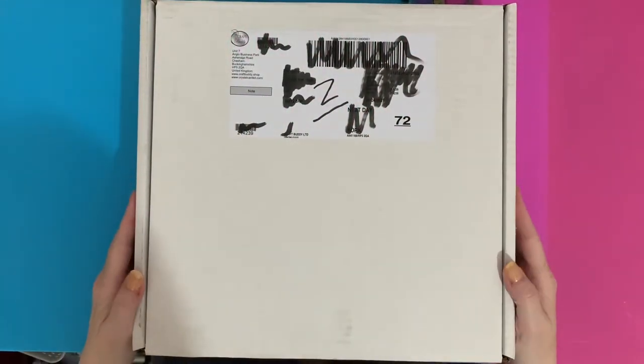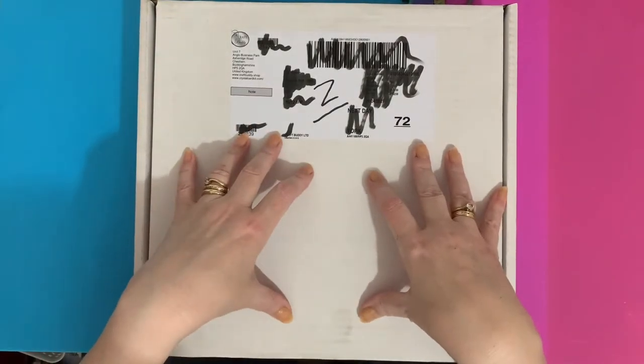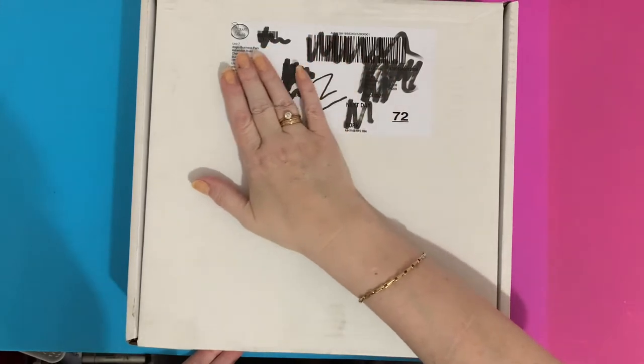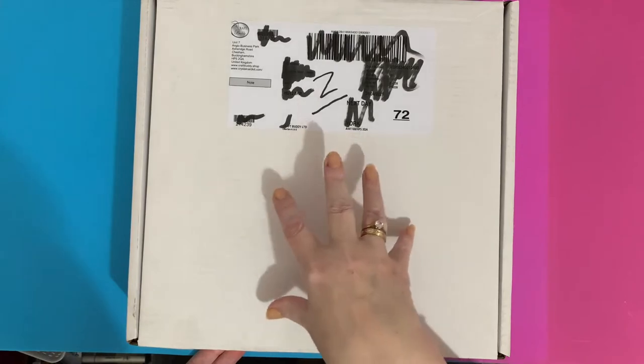Hi everyone, Liz here. Thanks for stopping by. Today we have an unboxing — I've cut the sides so we can have a look and see what's inside. This is exciting! This is my promotion box from Craft Buddy. Full disclosure: I have received these products free, but I will give an honest review.